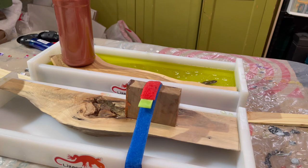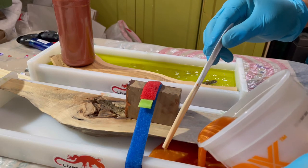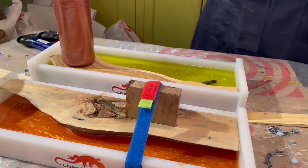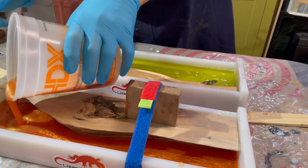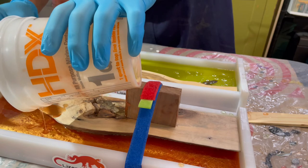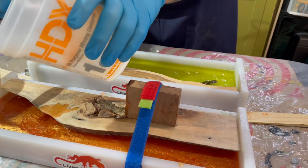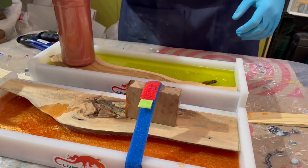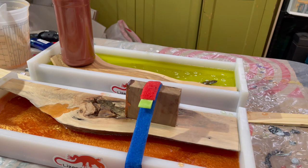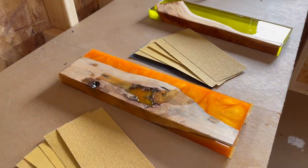Here comes the orange. Now I'm just going to top them both off a little bit. I'm about to sand these boards — I'm not going to show you the sanding process because that's just boring.